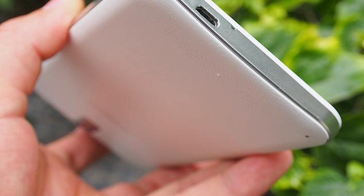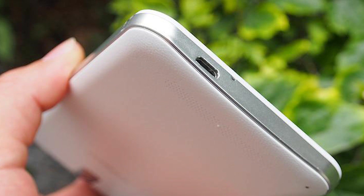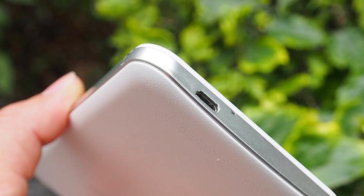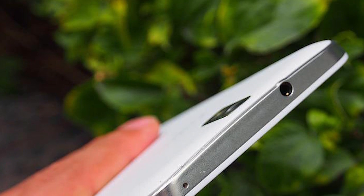It's even got a 5MP camera on the front, which is becoming more and more standard for Chinese smartphones nowadays. Apart from that it's just the usual array of stuff: Bluetooth version 4, GPS, USB On-The-Go, WiFi, and all these sorts of things.